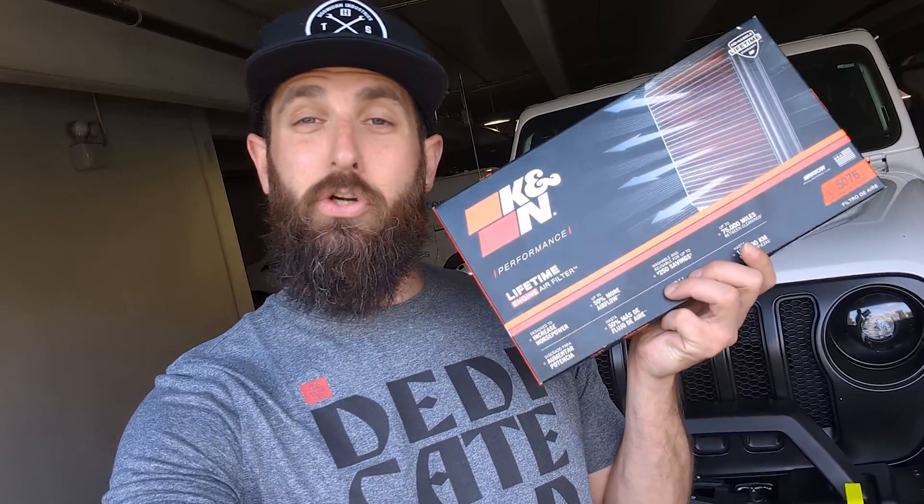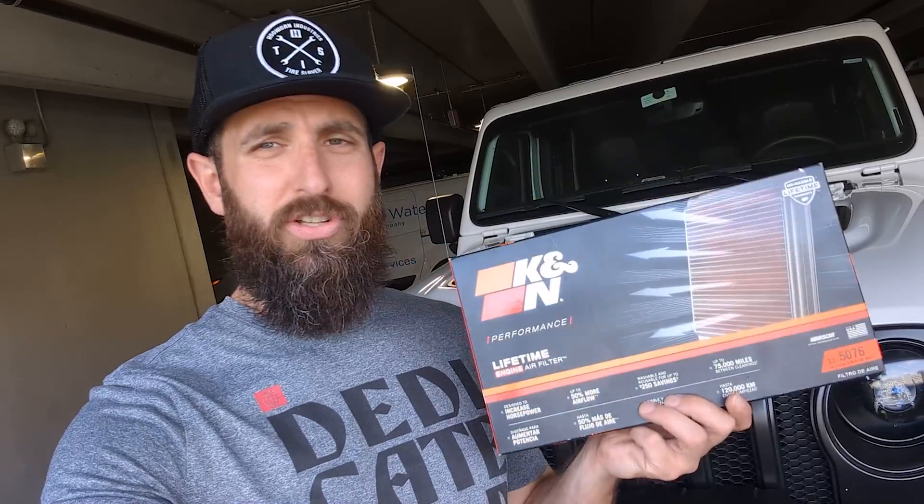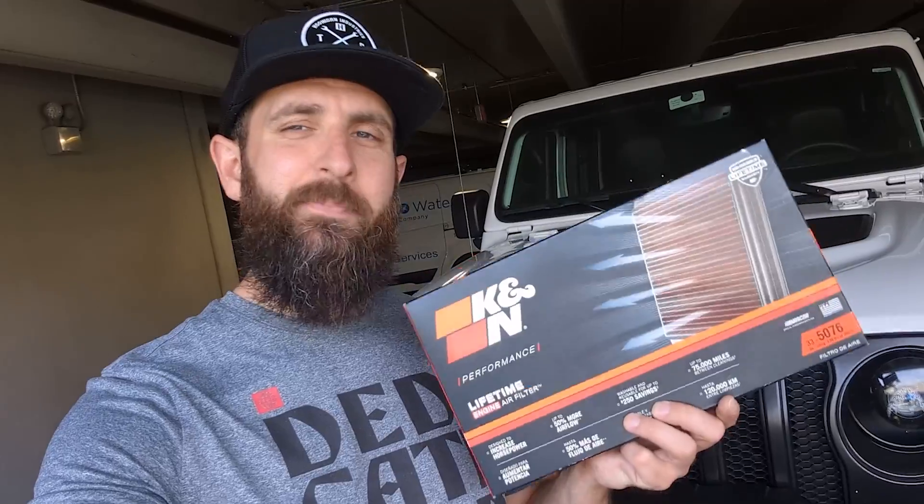These go for about $65 — I'll put a link below if you want to check one out and get it for yourself. On today's video, because this install is very short, I'm also going to give the engine bay a little bit of a spring cleaning so it looks a little more like brand new. All we've got to do is lower the Jeep, get the front end down, show you guys how to get this installed, and then we'll clean it up.